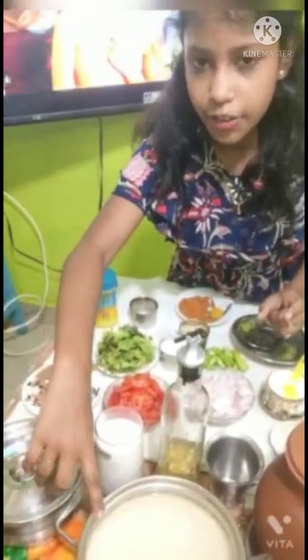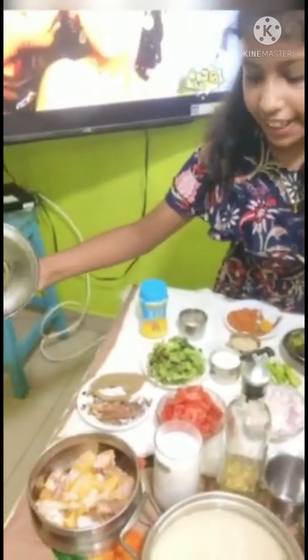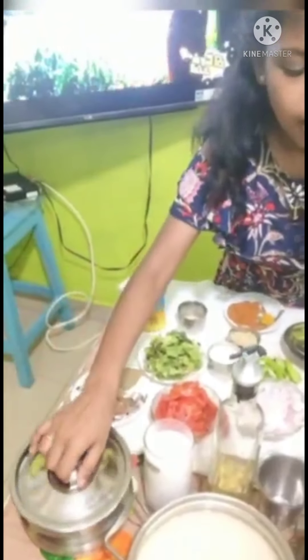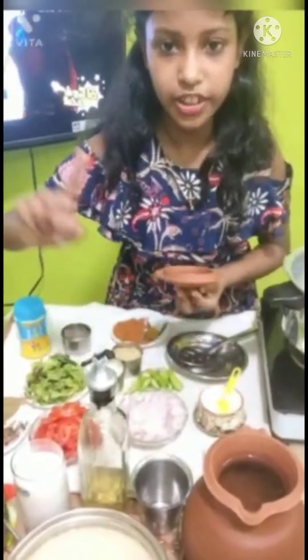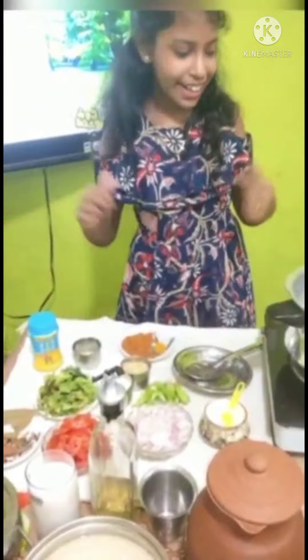This is a glass of soaked normal rice. We have wash-and-clean chicken. Let's see what we can do. Now we are ready for the first step.